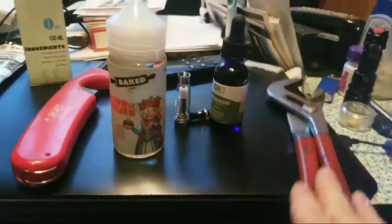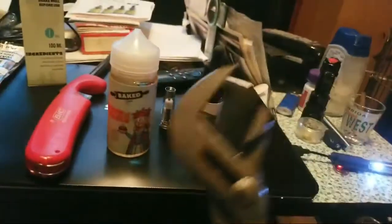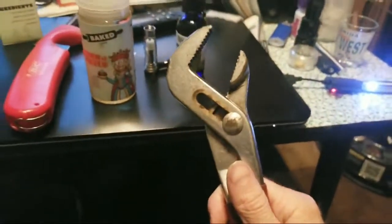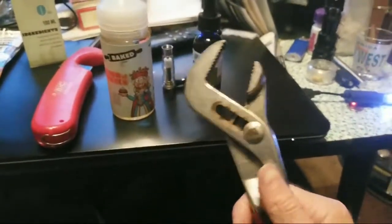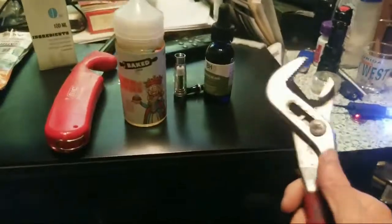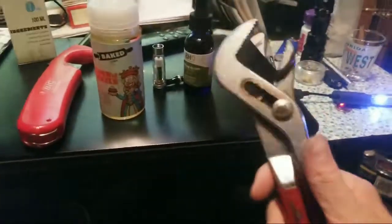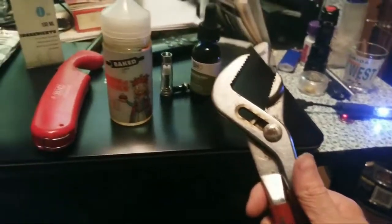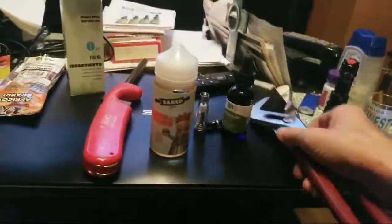It's gonna require channel locks. If you don't have any of these, you can pick up a pair at the local hardware store for maybe five bucks — they might be about eight or nine, I don't know. Anyways, you're gonna need a pair of them.